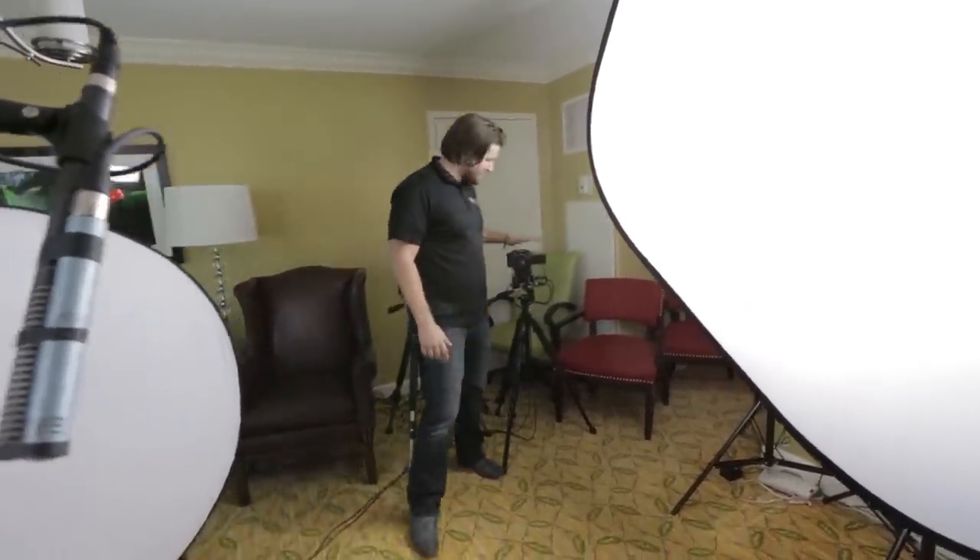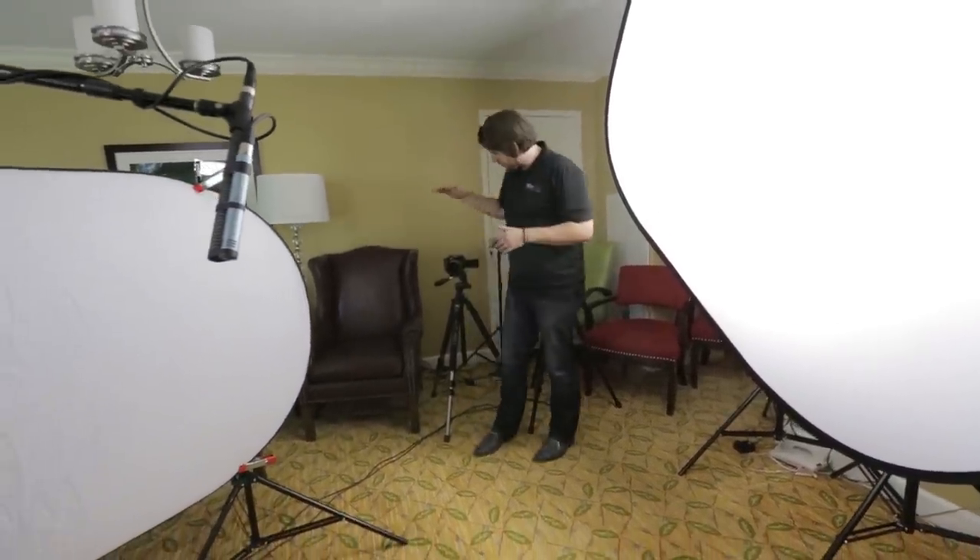So we've got our cameras here. Camera A is a tighter close-up — probably like a medium shot — and we've got our wider angle right here.